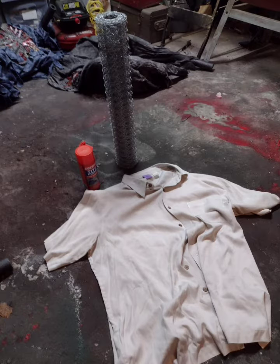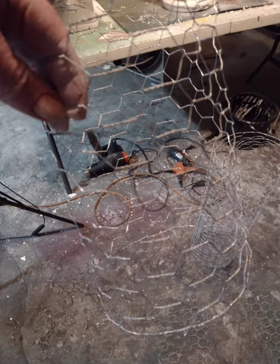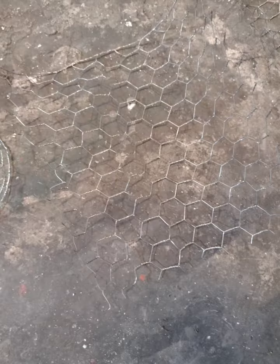For this project you're going to need an old shirt, some chicken wire, and some Loctite spray foam. You can use one of your own shirts or do like I do and just go to the thrift store and get a cheap one. Cut your chicken wire into arm shapes, about a foot square a piece.